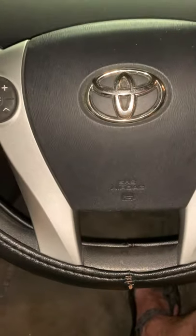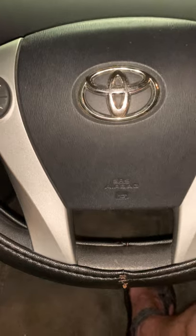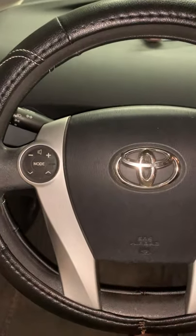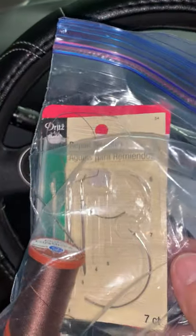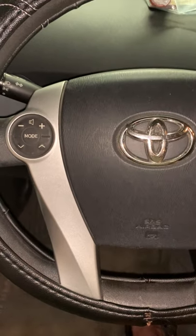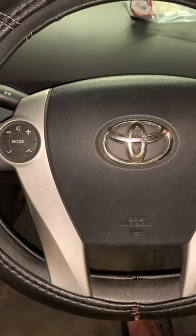This wheel just wears out the rubber padding from overuse. And if you go online, these Toyota steering wheels are a weird 14 and 1/8 inch size — going through Toyota directly can cost over a hundred dollars for a replacement cover. So buying this cover, the thread, and the hook needles for around $20 to $25 total with a little work and effort — it really works for me. Good luck, God bless.